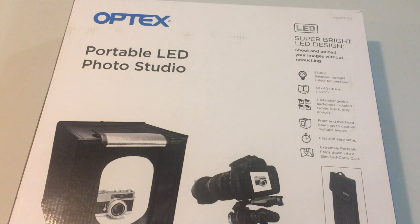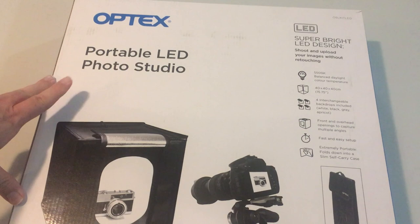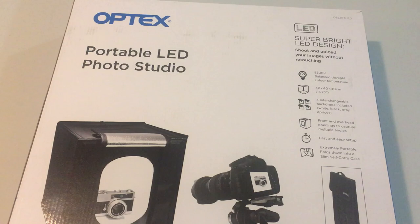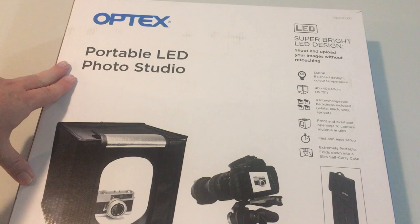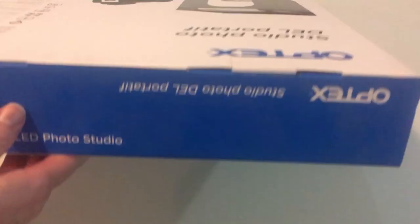We are opening the Optex Portable LED Photo Studio here. Other companies may do similar products, so this is just going to show you what I got. I bought this at London Drugs. This is a portable LED photo studio and I'm thinking about using this for my other YouTube channel, so let's open this up and see what we get inside.